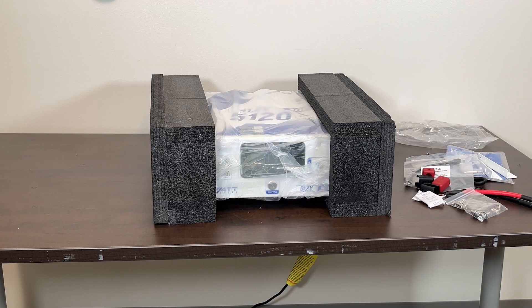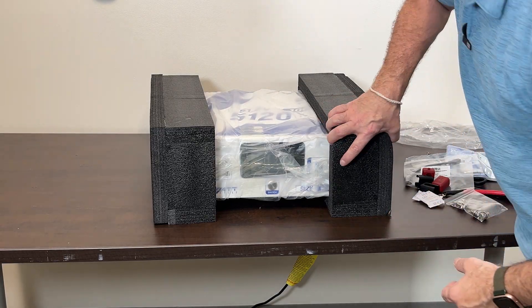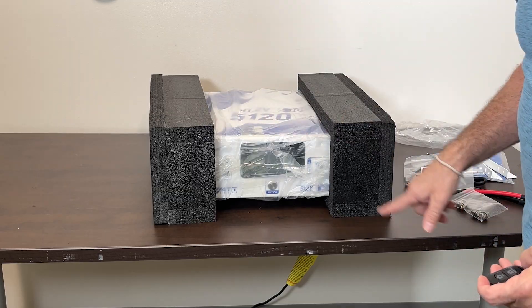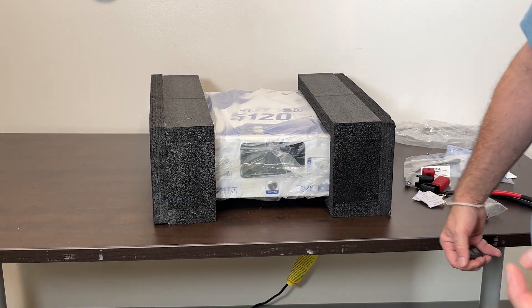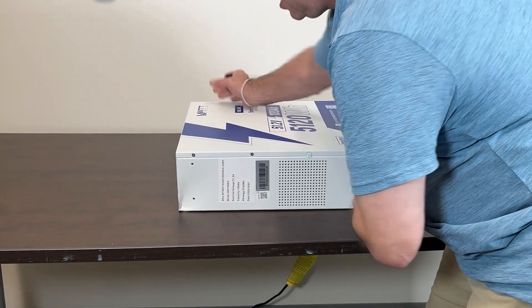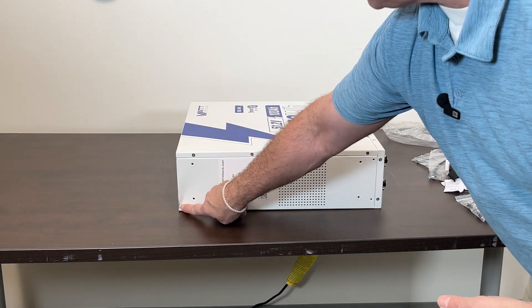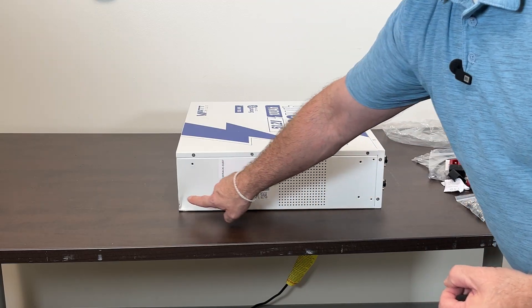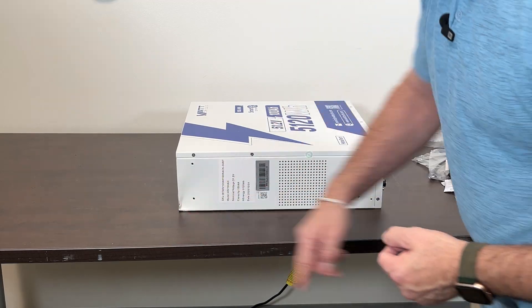In the box this hundred-pound battery has some pretty thick foam around it with space to absorb any box damage. The corner of my box did have a little bit of damage when I was opening it — there's a nice ding right here. I'm going to crack this open and take a look inside just to make sure there's no battery cell damage.